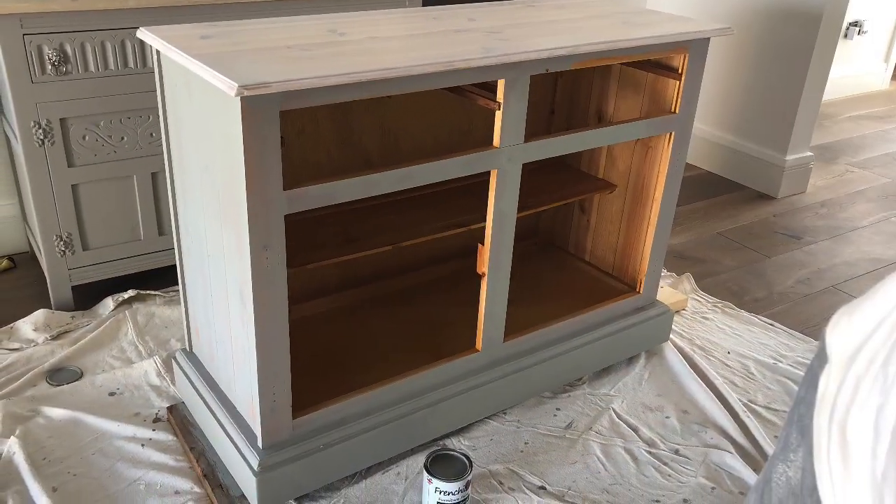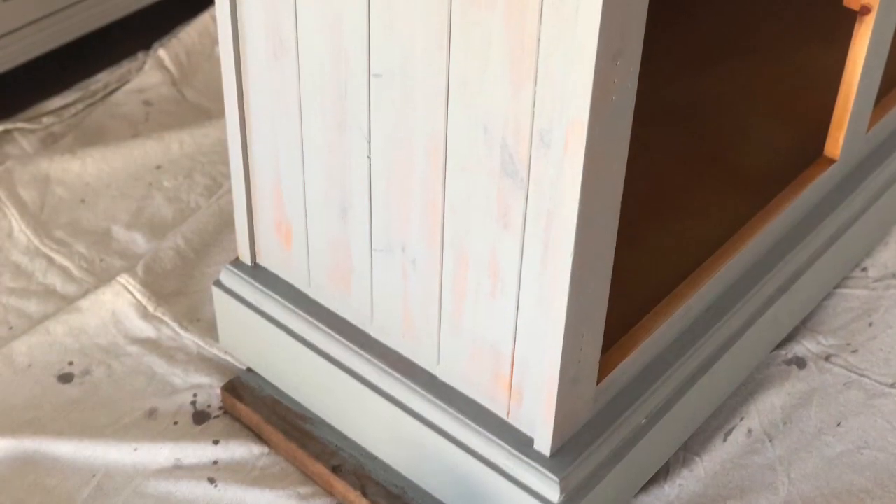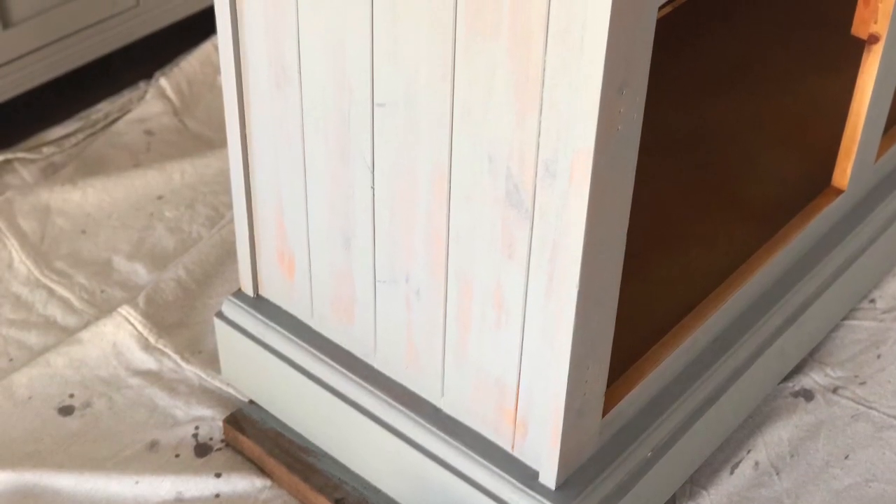The first coat is on. I've left it for about an hour to dry — it does look quite translucent but this is pretty good coverage for a first coat, and I think I'll get away with just two coats today.